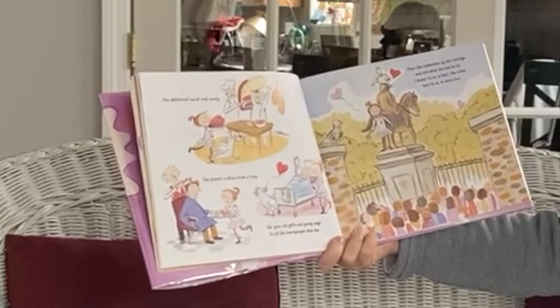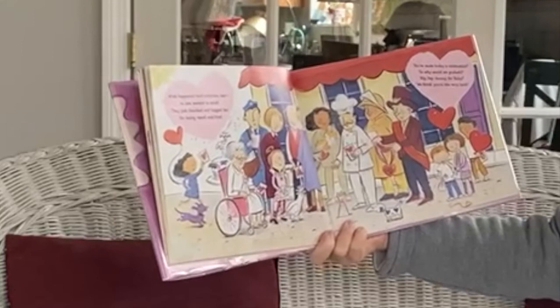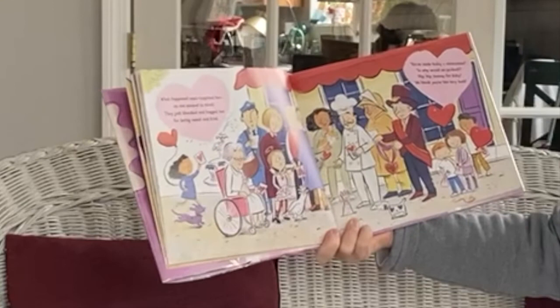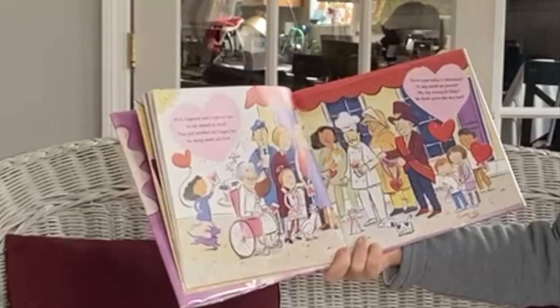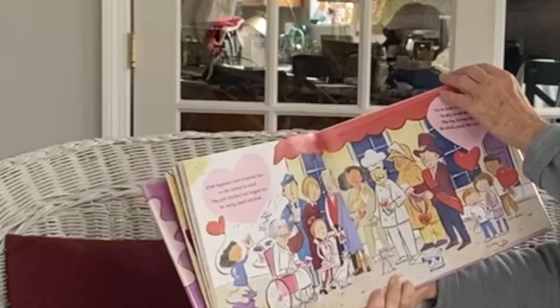Then she summoned up her courage and did what she had to do. I know I'm so, so late, she cried. But I'm so, so sorry too. All the people gathered in the square. What happened next surprised her. No one seemed to mind. They just thanked and hugged her for being sweet and kind. You've made today a celebration. So why would we protest? Hip, hip, hooray for Ruby. We think you're the very best.